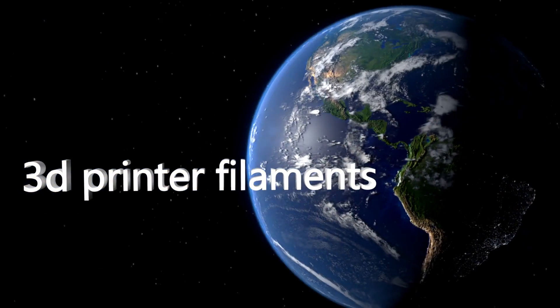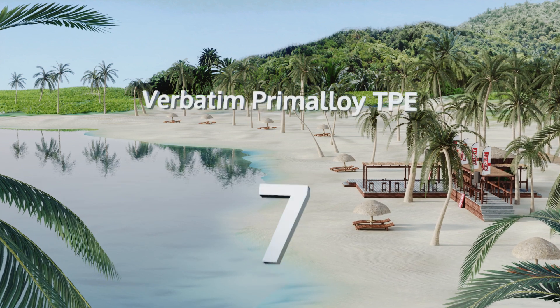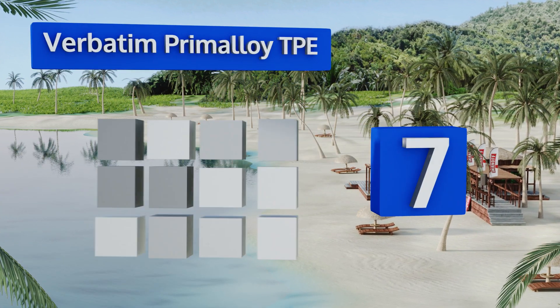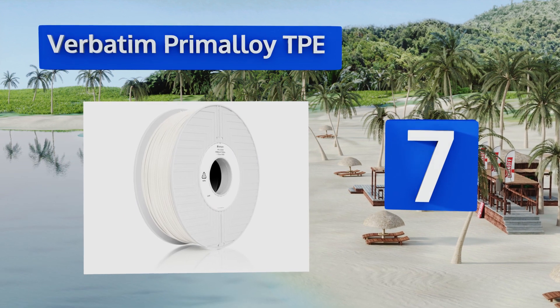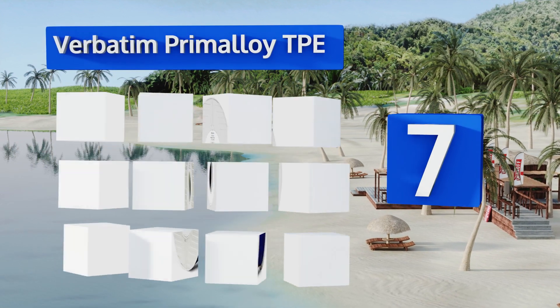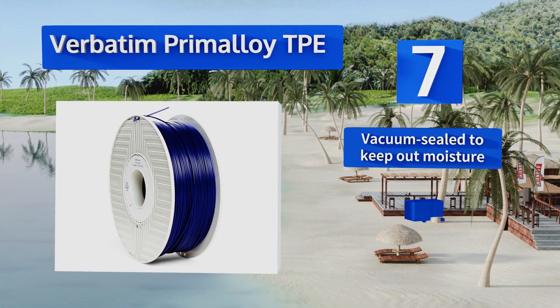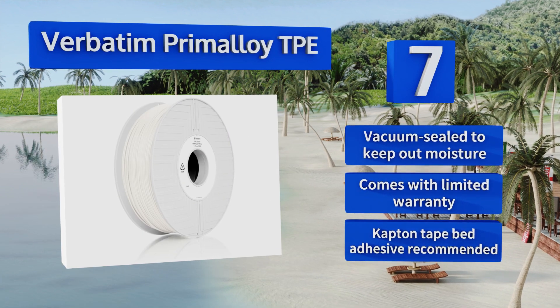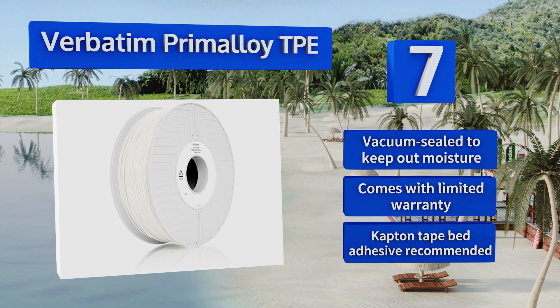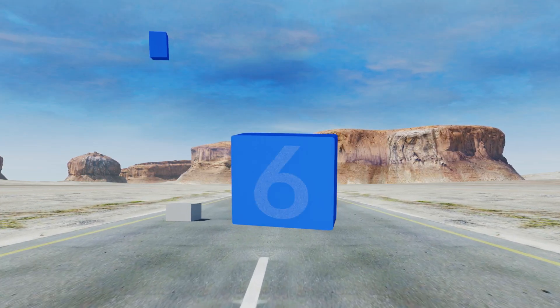At number 7, Verbatim Prim Alloy TPE can be used in the production of prototypes needing exceptional strength, uniformity, and resilience. Be aware that for smooth, blemish-free builds you need to maintain a slow extrusion speed and steady air cooling of the platform. It comes vacuum sealed to keep out moisture, with a limited warranty. Note that Kapton tape bed adhesive is recommended.